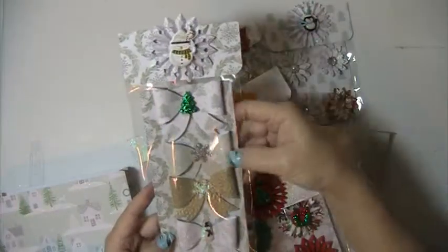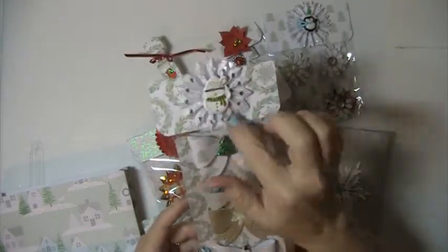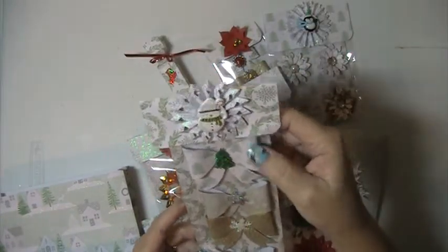And then this one here — these bows here with this snowflake, or with this rosette and a little snowman with the candy cane and his hat.